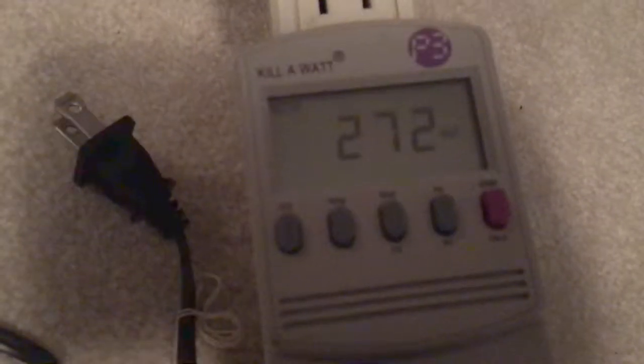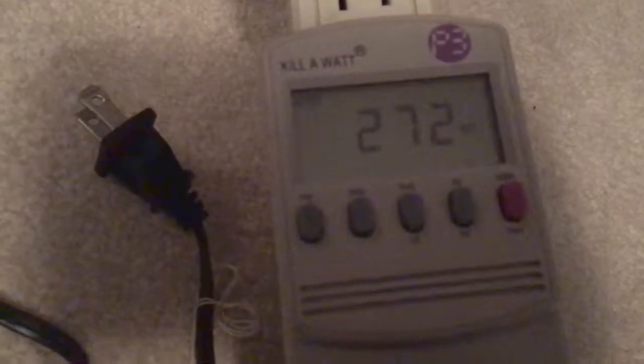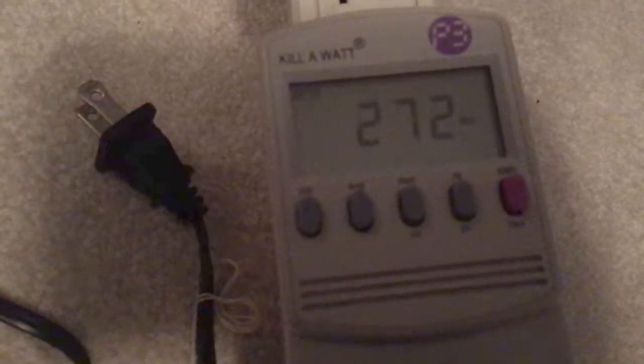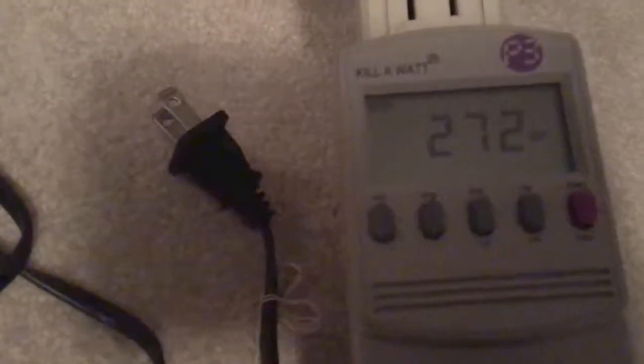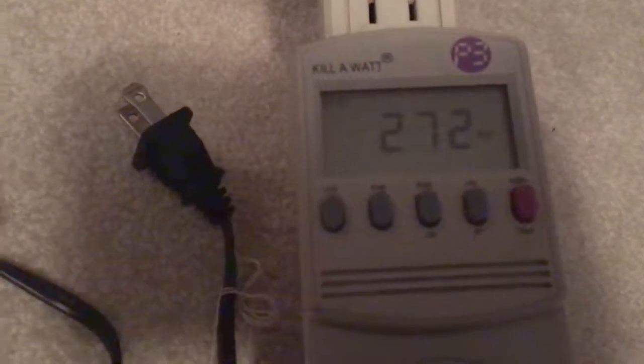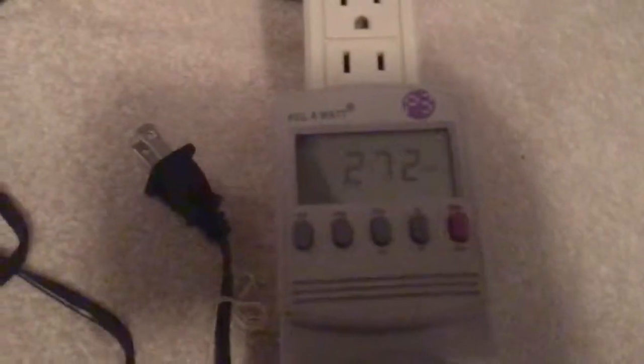Now pressing the ice button on high fan speed — interesting, it seems to be the same. On high fan with low heat, the ice button doesn't do anything, doesn't change the wattage.